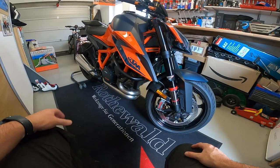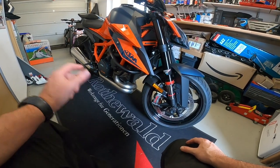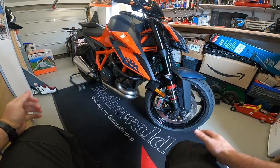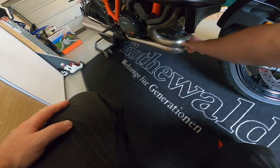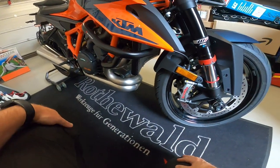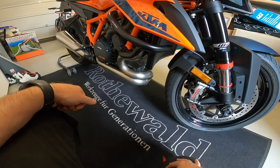For 2020 on the Super Duke R, the exhaust has become much, much bigger and pretty exposed at the front there — so vulnerable to getting hit by rocks and road debris. I've actually already picked up a bit of a ding, dent and a mark in the front of the exhaust.